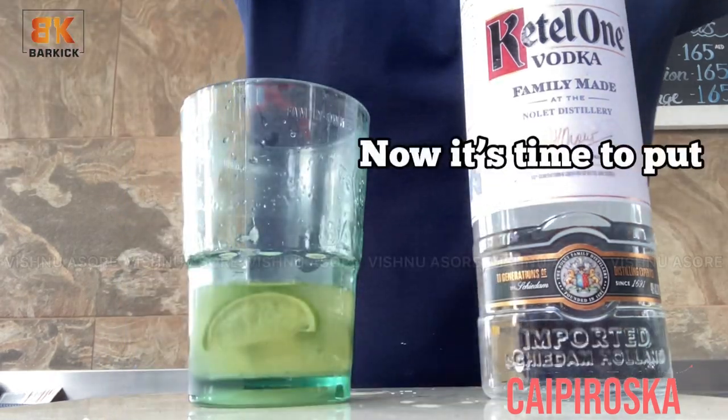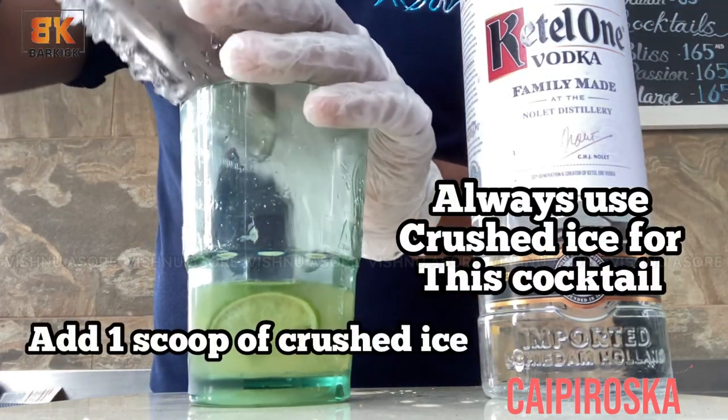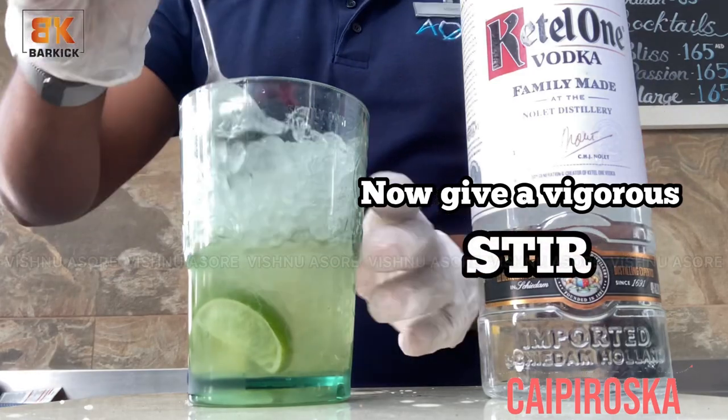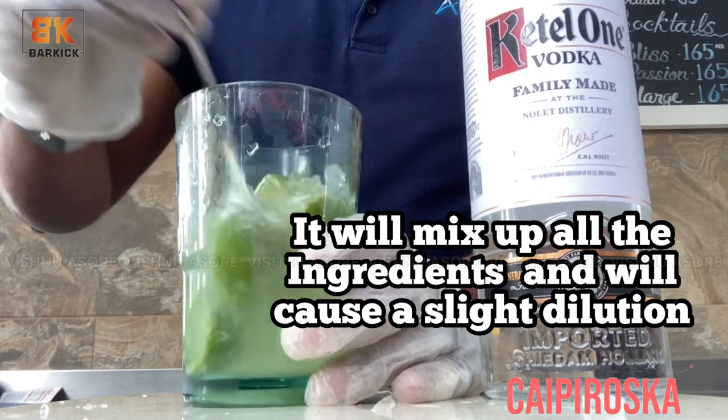Now it's time to put some ice. Always use crushed ice for this cocktail. I have added one scoop of crushed ice. Now give a vigorous stir — it will mix up all the ingredients and cause a dilution.